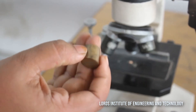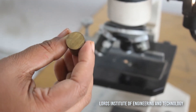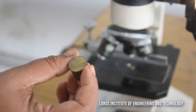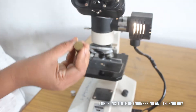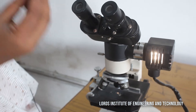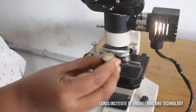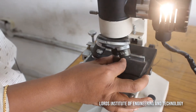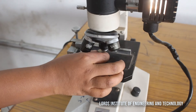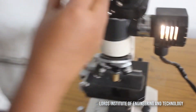We have now seen the grinding, disc polishing, use of etchants, and rubbing on the emery papers for this brass specimen. Now we will see the microstructure of this particular one. Let us place the specimen under the microscope and adjust the lens to view the microstructure — we are going to see a fine structure.